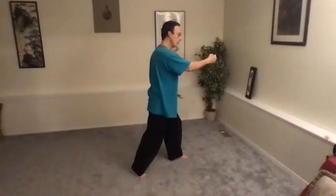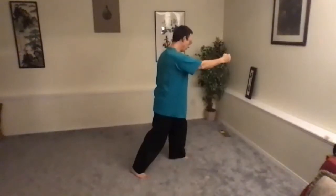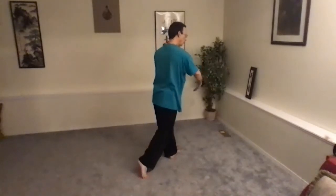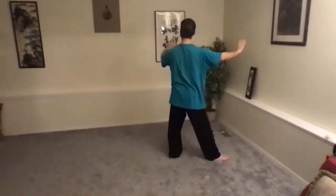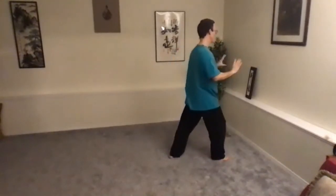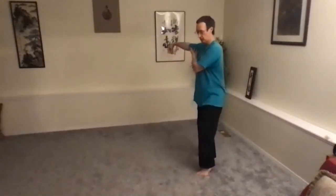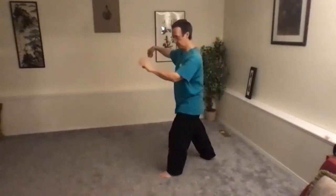From here we go into Grasp Bird's Tail, but we need a little footwork to get into it. Shift the weight back a little bit, turn on the left heel to get the left foot to the corner, then shift the weight back to the left leg to stand on it, Hold the Ball, step with the right heel, and we're into Grasp Bird's Tail. And as always, after Grasp Bird's Tail comes Single Whip.